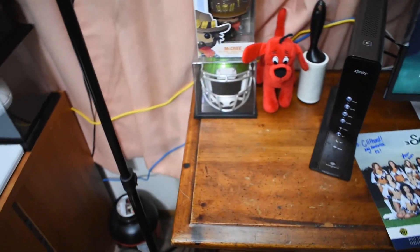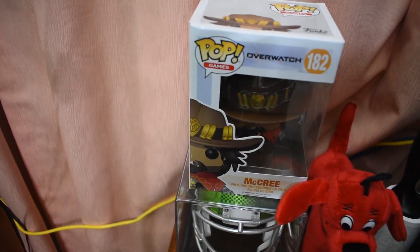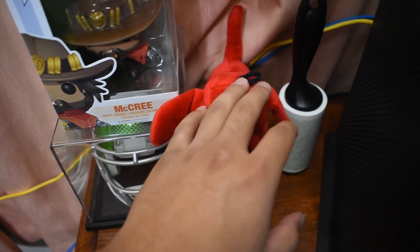Here we got the heater — it's gonna be a cold winter, so always got to have the heater ready. We got a signed Frank Clark mini helmet. Seahawks McCree — back when I played Overwatch, he was kind of my character that I liked, my boy Clifford.